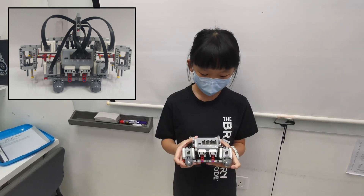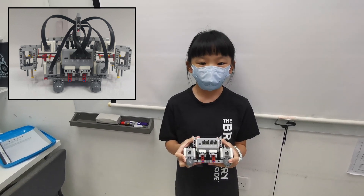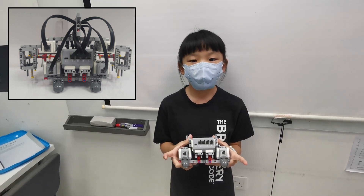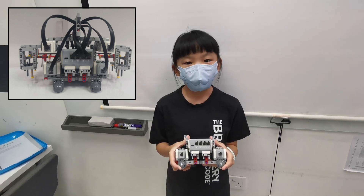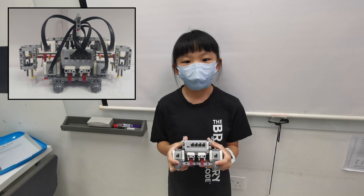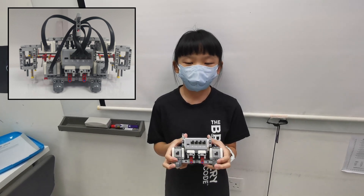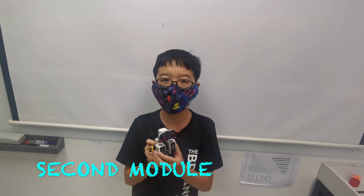At the back of Dini, we have two caster wheels that support the robot. We use these two caster wheels because we have found out that these are the best, as we have used a lot of types of back wheels and found these are the best for Dini to move around the field.